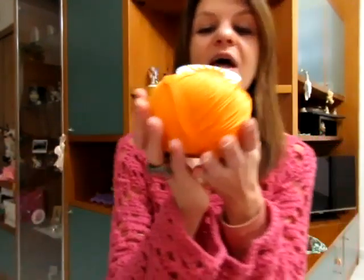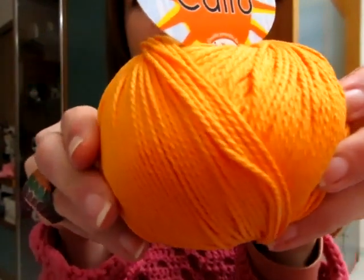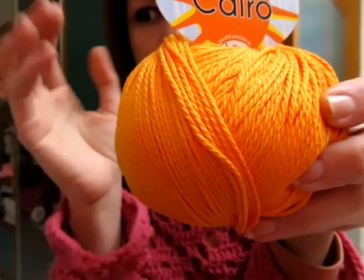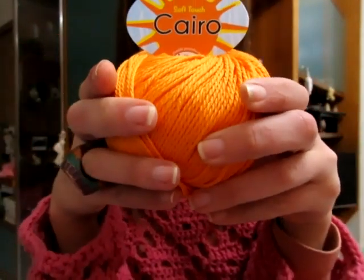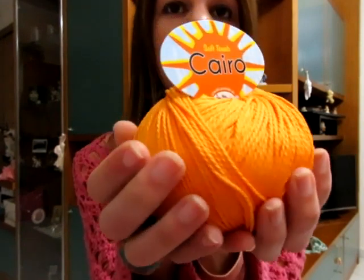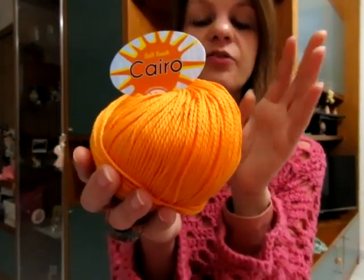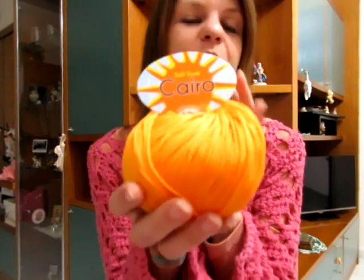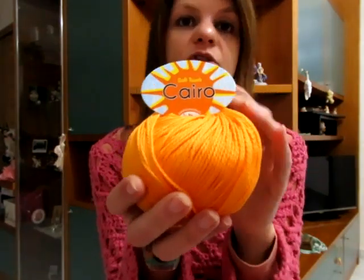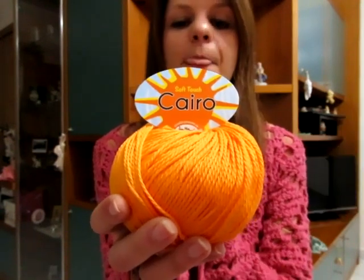Passiamo al terzo filato nuovo, molto carino, che si chiama Cairo. Anche questo è 100% cotone pettinato gasato mercerizzato. Se potete vedere, ricorda un po' il Perlina, anche se il Perlina è 100% microfibra, invece questo è cotone, però ha la stessa ritorsione ed è più grosso. Ogni gomitola è da 100 grammi, misura 170 metri. È perfetto per realizzare delle borse ma anche dei costumi. Io penso che farò soprattutto maglie, qualche cardigan estivo, qualche coprispalle estivo.